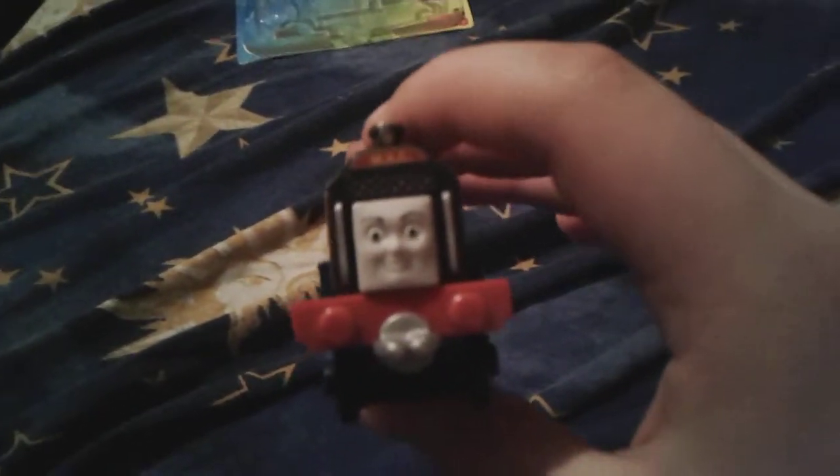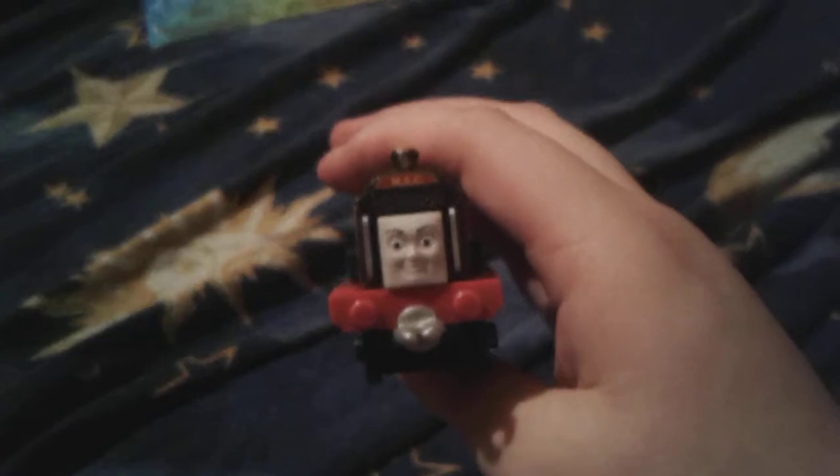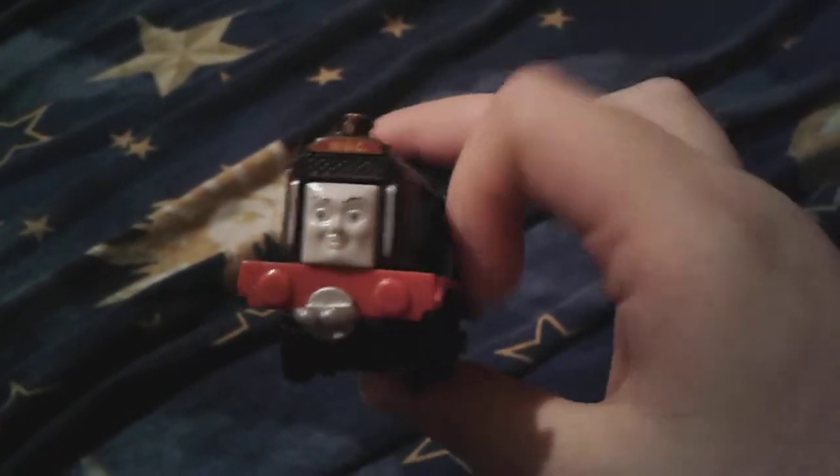If I ever do Magical Train of Wonder videos again, maybe I could do a female one with my Trackmaster Lexi, this Adventures Frankie in the middle, and maybe a Minis Emily or Rosie at the end.